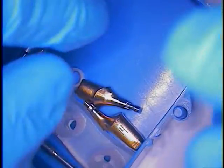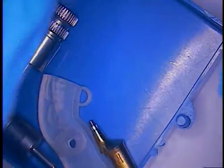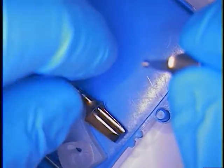I'm going to go ahead and show you the parts to this case. This is an implant-supported bridge and it will be screw retained. These are the components that I ordered from Dent Supply.